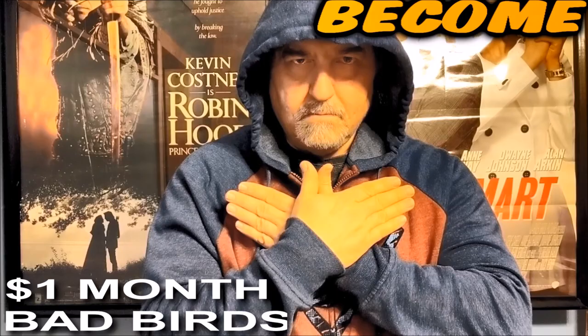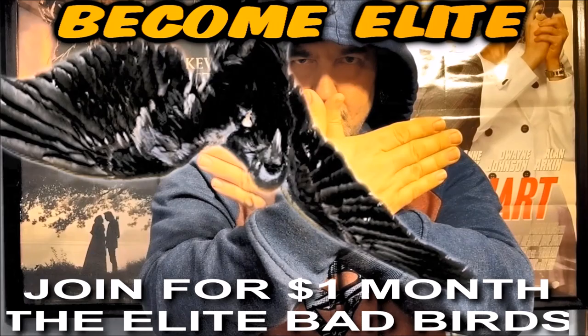Calling all flock members — if you want to become truly elite, for just a dollar a month, you too can become an elite bad bird. Check out my Patreon account, link is in the description.